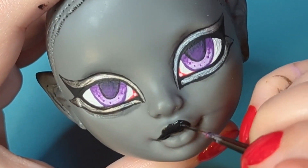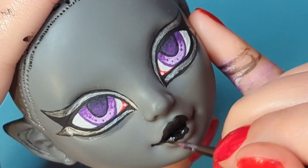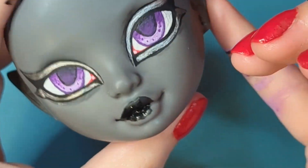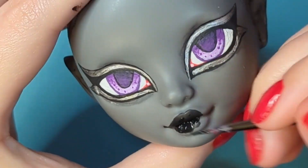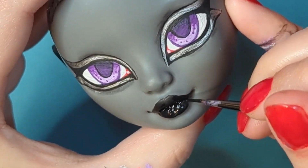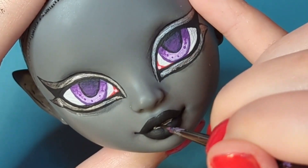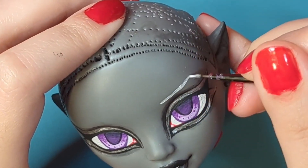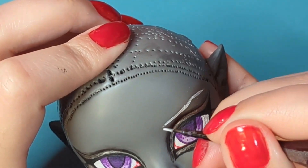I decided to keep her lips fairly simple and just give her some black lipstick. I really love the way Rainbow High and Shadow High dolls have their lips painted — I think they look so cute and detailed — so I almost debated just keeping the factory paint for her mouth, but I decided that'd look weird with everything else. I'm giving her white eyebrows because that's the color of hair I'm planning on giving her later.